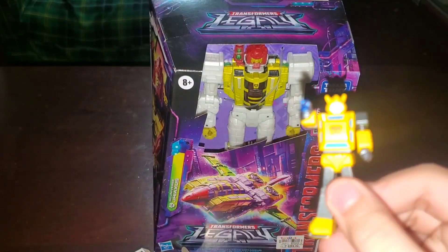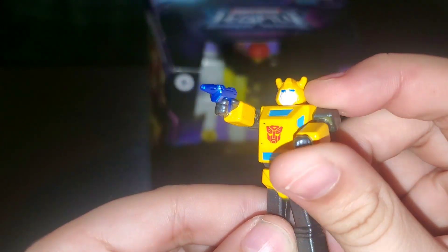Or Bumble. But yeah, this is pretty short. Oh my God, this head — you can't see it well. But yeah, there's Bumblebee — G1 Bumblebee.